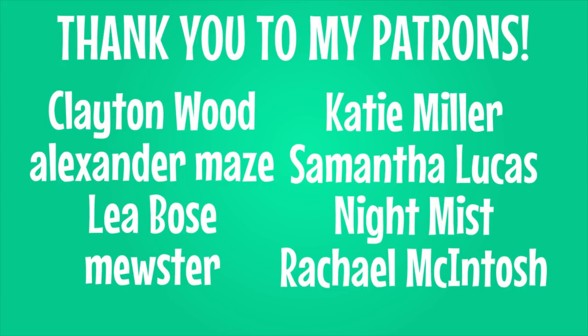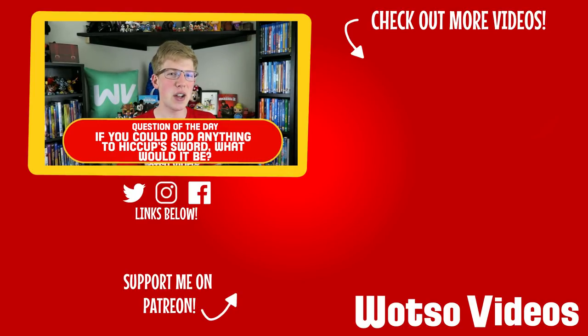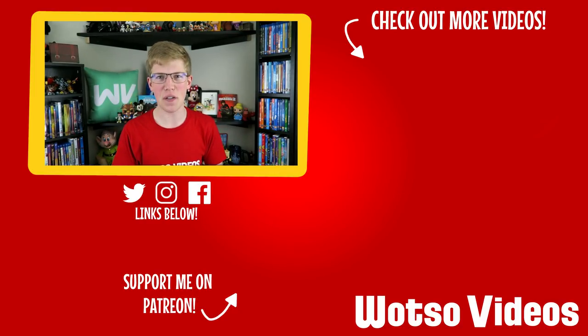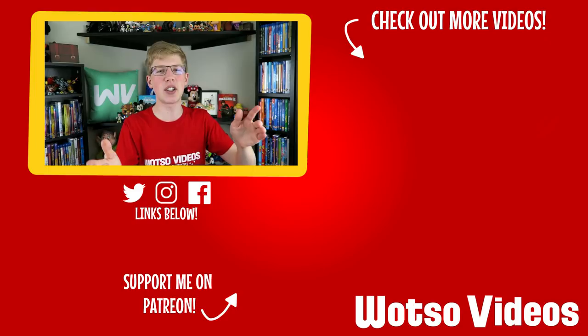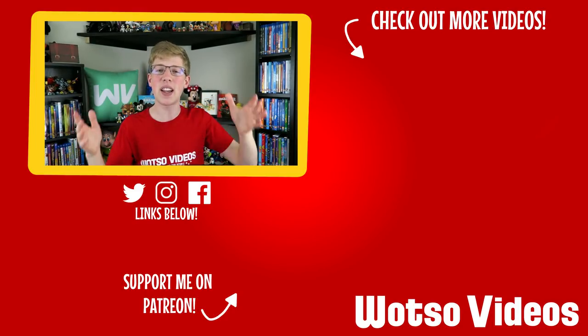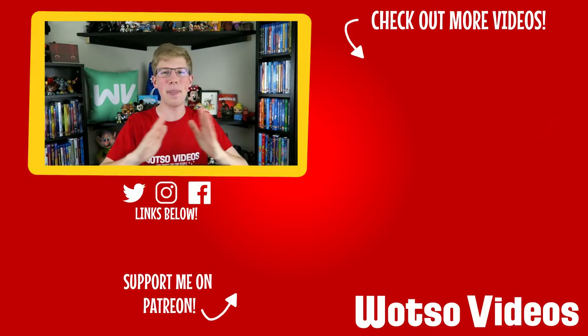Now for the question of the day, sponsored by my patrons: if you could add anything to Hiccup's sword, what would it be? Let me know your thoughts in the comment section along with any other ideas you have for future videos. Thanks for watching and have a magical day.